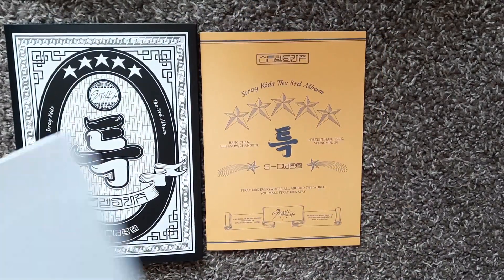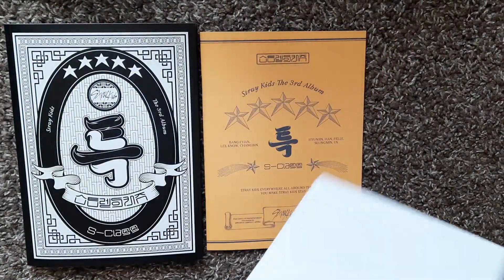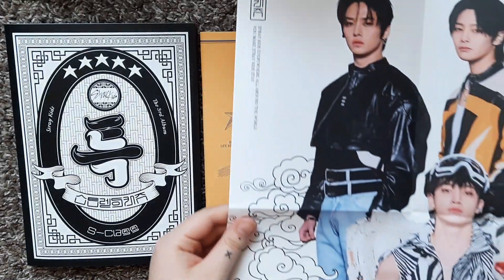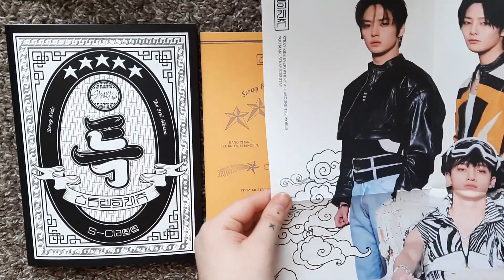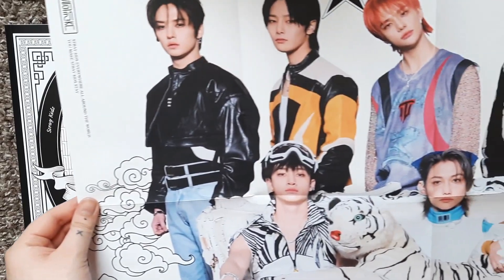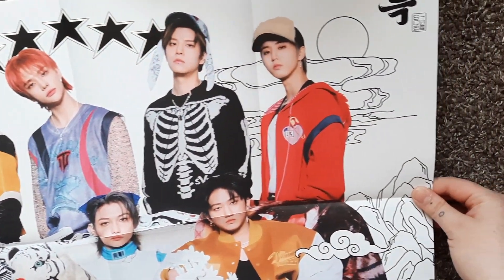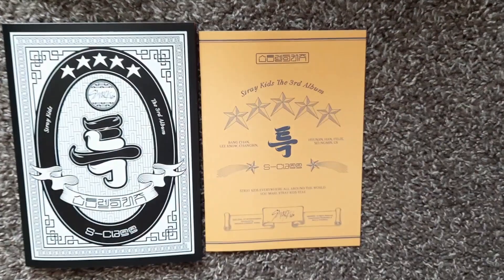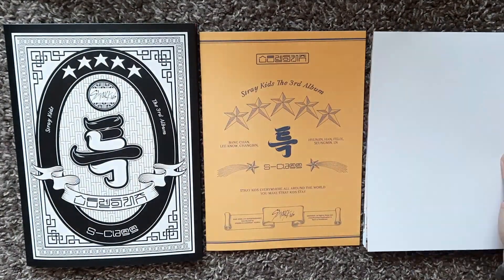And then of course the poster again. This one might be a little bit easier to show. I don't think you can see everyone who's on the bottom, but yeah, that's the general gist of it.